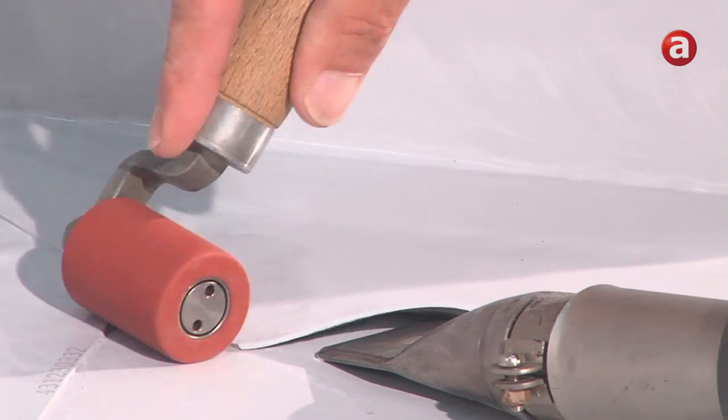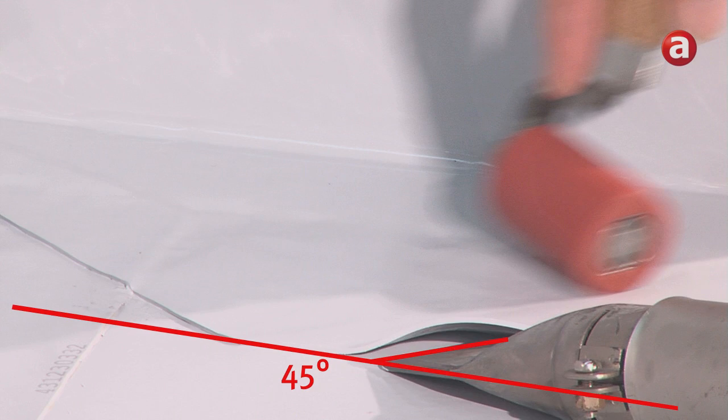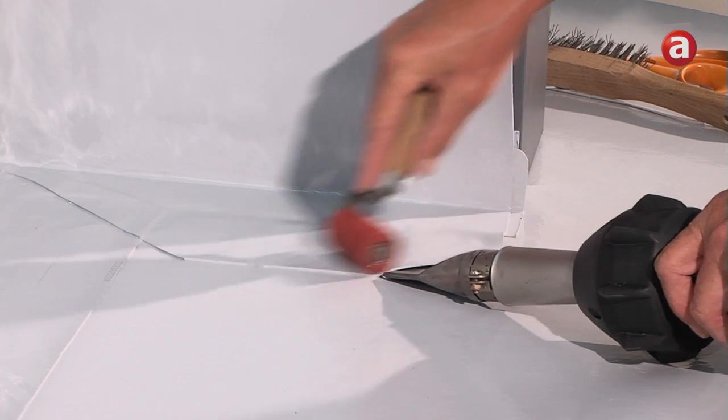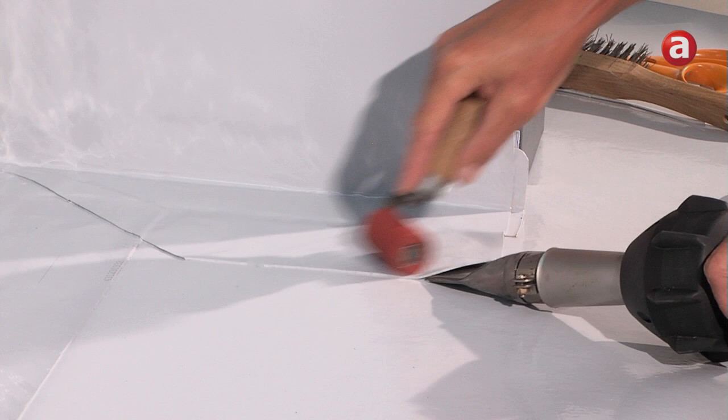The nozzle should be inserted into the seam lap at an angle of about 45 degrees to the membrane edge and about 30 degrees to the roof surface. The heated lap areas can then be fused by applying moderate pressure with a silicon roller following a line parallel to the opening of the nozzle.